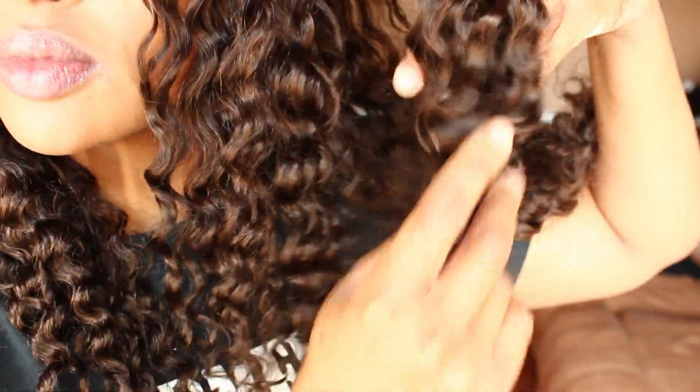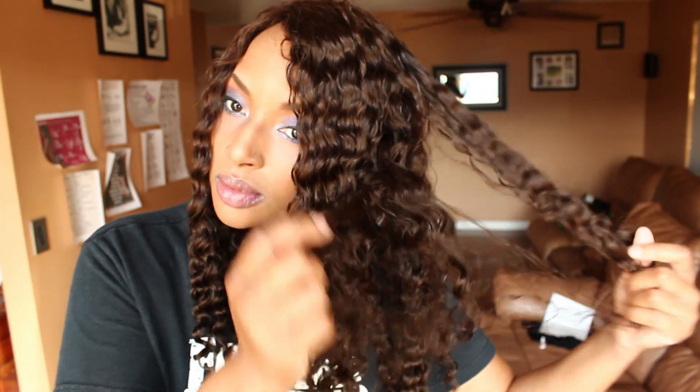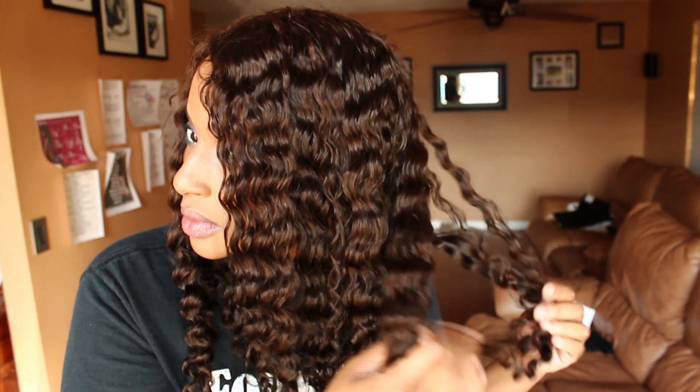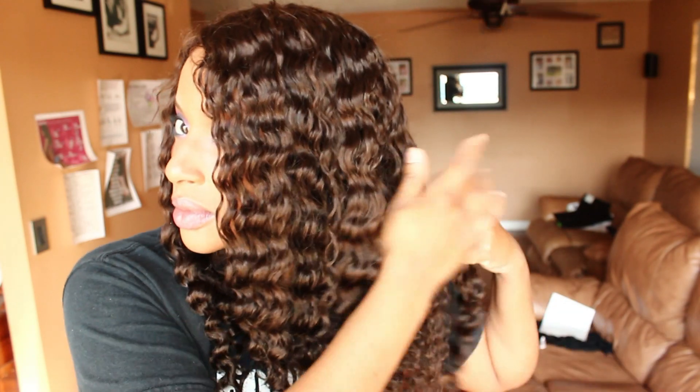Hey guys, I was sent this beautiful full lace curly wig from bestlacewigs.com. They contacted me and asked if I would do a review on this unit. This is a number two, she's about 20 inches. I'll have all the information in the description box below, but I never really choose curly wigs because